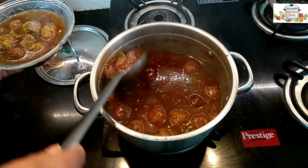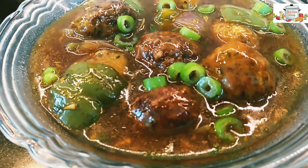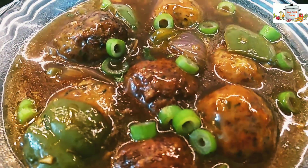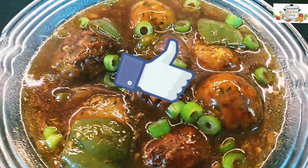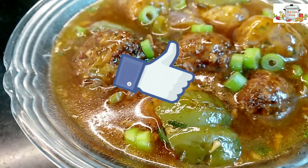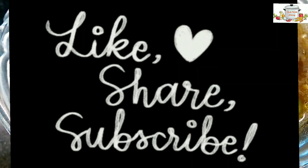You can garnish this with some spring onion. If you like this recipe, please do not forget to hit the like button. Thank you all so much for watching — bye bye and take care.